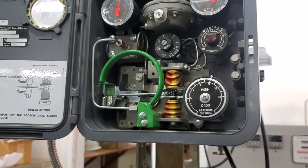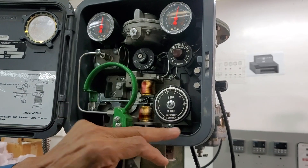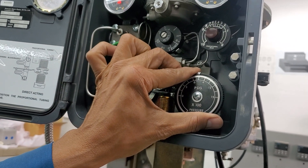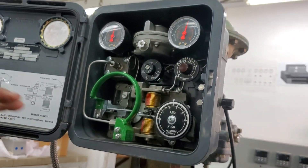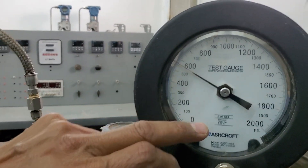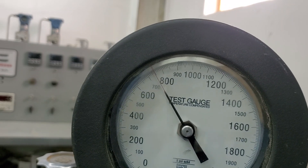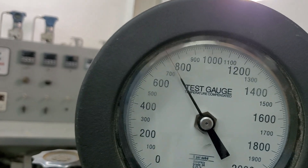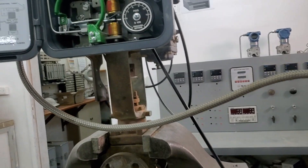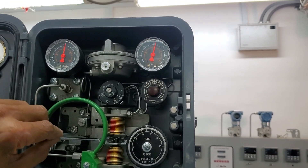When it reaches 18 PSI, I lock the reset. I've now locked 18 PSI inside the reset bellows. Next, I need to set my setpoint to mid-range — this controller goes to 1500 PSI because 15 times 100 is 1500, so the midpoint is around 750. I also need 750 PSI on my process pressure gauge. Back to the controller, I need to adjust the nozzle to 18 PSI — this step is called the alignment.